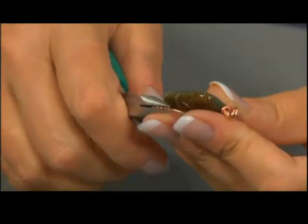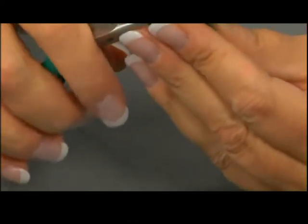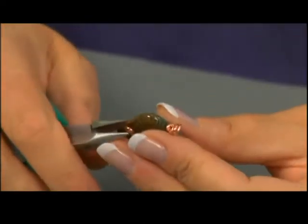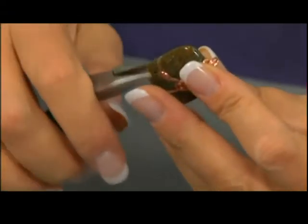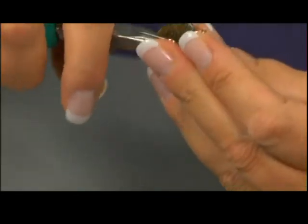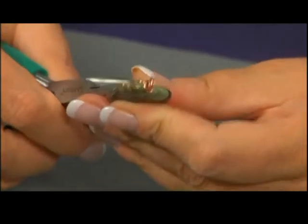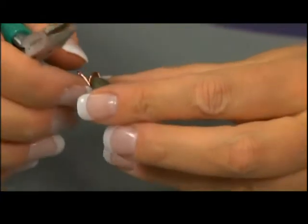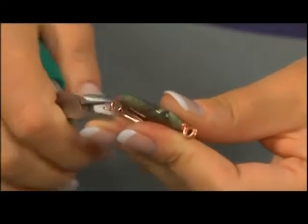I'm going to purposefully spiral kind of a loose design instead of a really tight one. Every now and then I check my design, and I see that's going to look pretty nice. So I'm ready to do this side, and I'm just going to spiral this in.